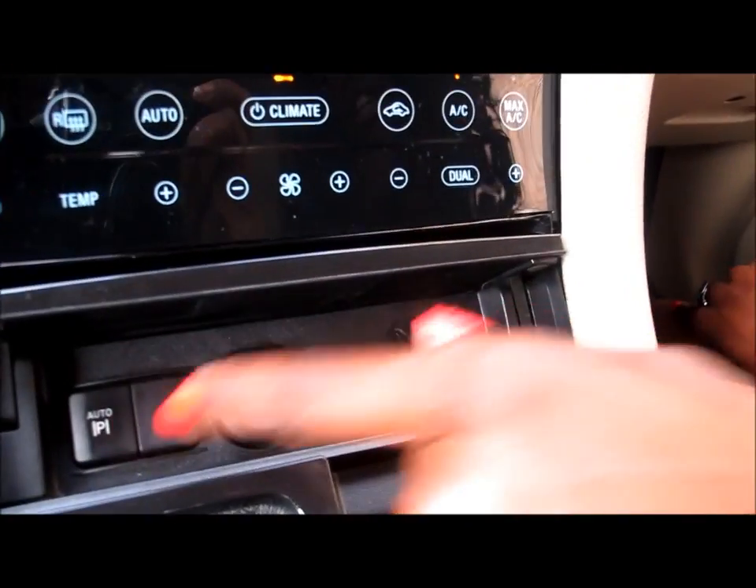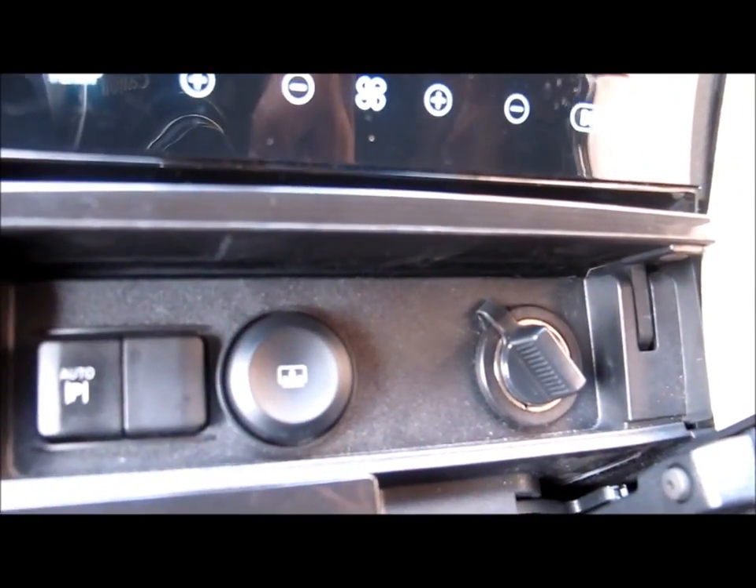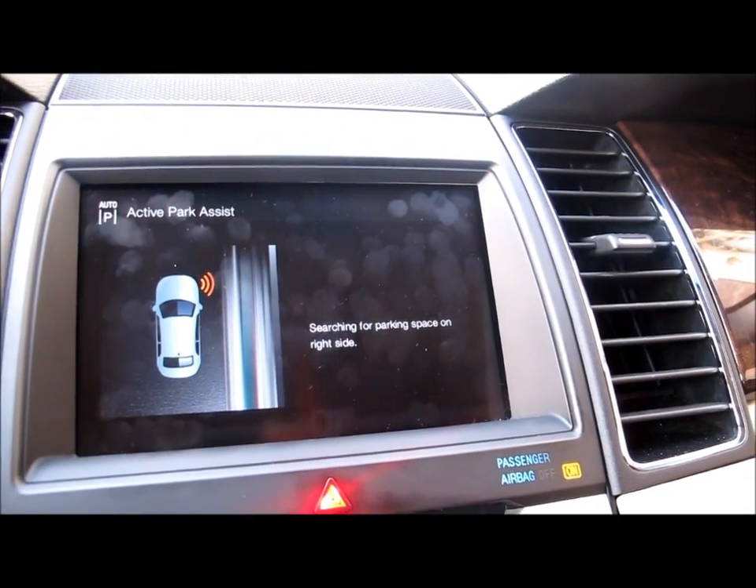Pressing the Auto P. Now this is to get you ready for the Parallel Park Assist. If you look up on the screen it shows you Auto P, which stands for Active Park Assist.